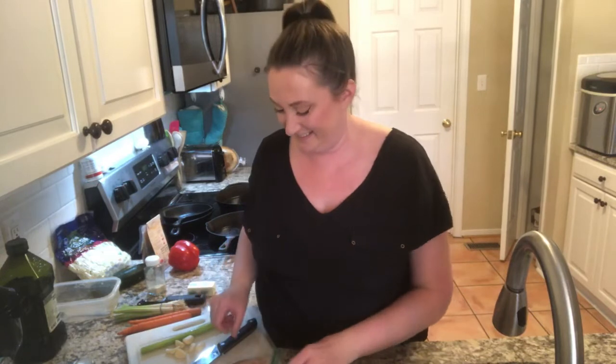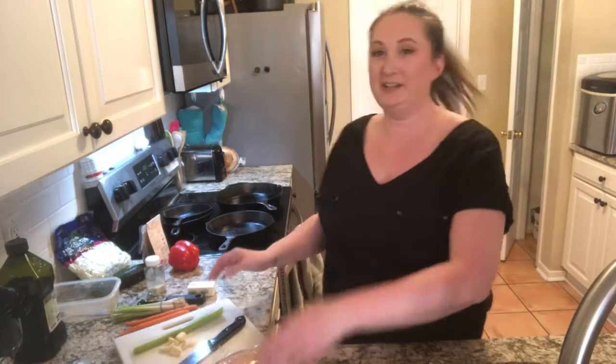Hey guys! It only shows me how many are here, not who's here, so say hi when you get on here. I'm going to do this really fast today because I have a client coming to my house in one hour. I have to get it all cooked, all cleaned up, everybody fed — and it's not going to smell like Asian chicken in here. So I'm going to get right to it.